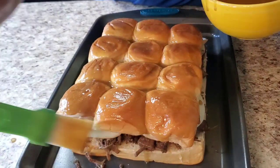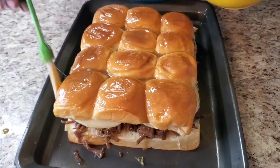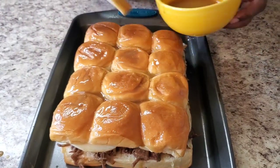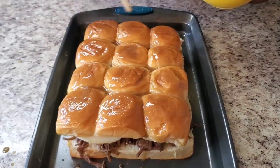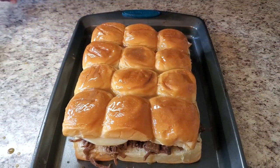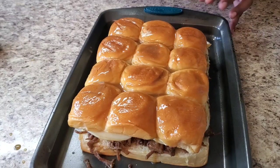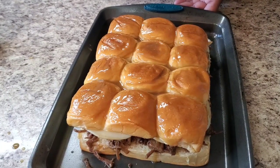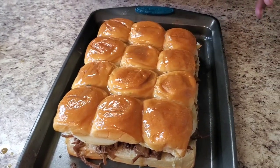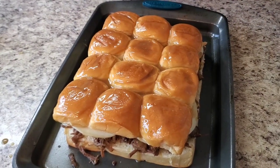Just get happy with it, you know — put a little sass on it. What I'm gonna do is cover this with aluminum foil and put it in the oven for about 15 minutes, then take the aluminum foil off and put it in for about six to seven more minutes so the top gets good and brown. I'll be back to show you how she looks plated!